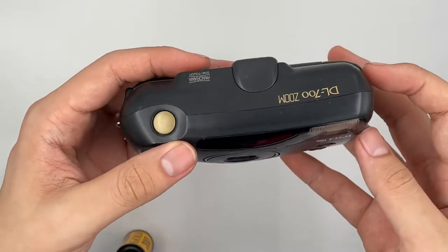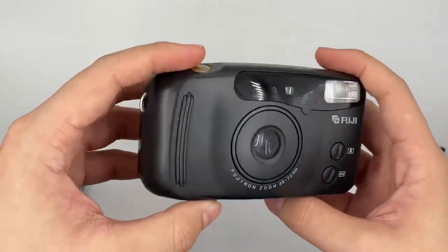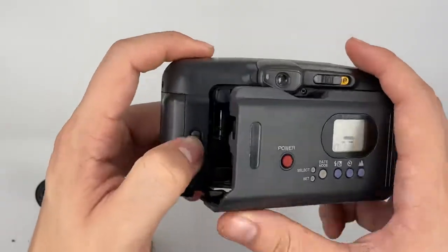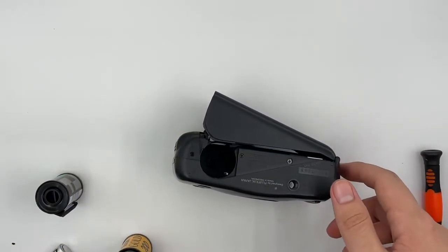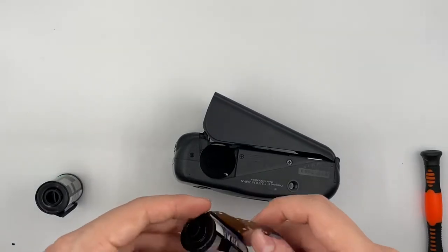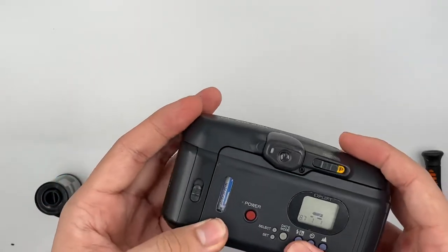Hello, so this is the Fuji DL700 zoom. It's a very very cute camera, I would say — I like it a lot. So let's go ahead and insert the film right here. Just get yourself a roll of film, then put it right here like this. Close the cap.